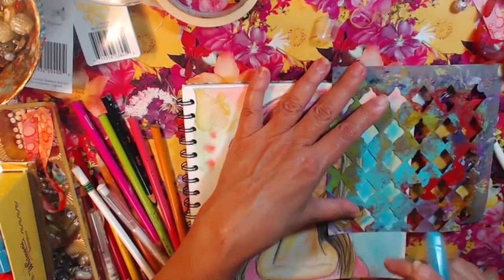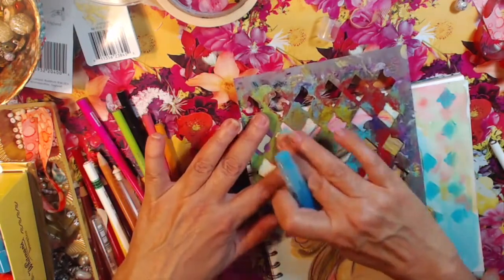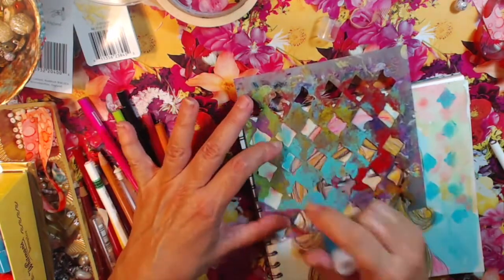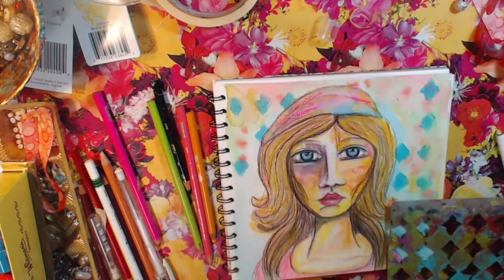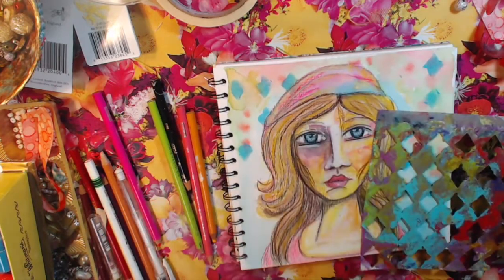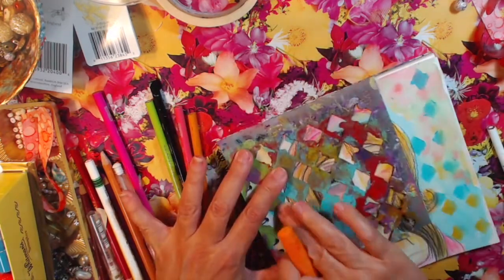Now I decided to go at it with some stencils and some gelatos. That's what I'm doing — just adding more color, more depth, more interest with the gelatos. I'm just smearing them on full; I didn't put water with them, so they're pretty thick.